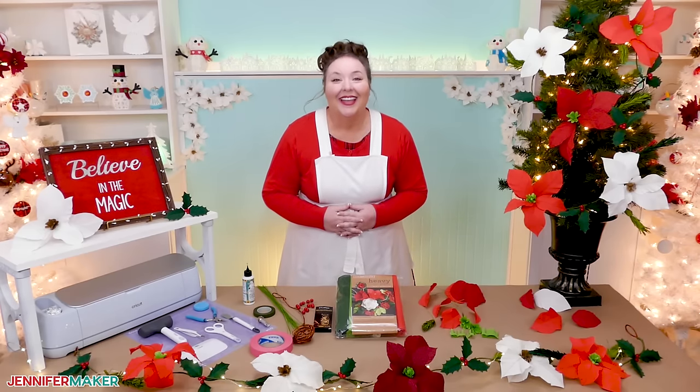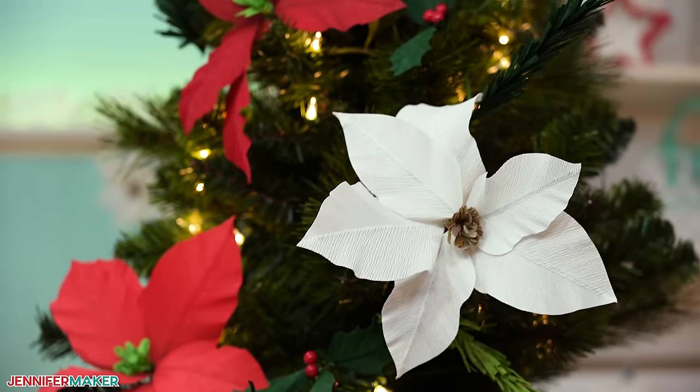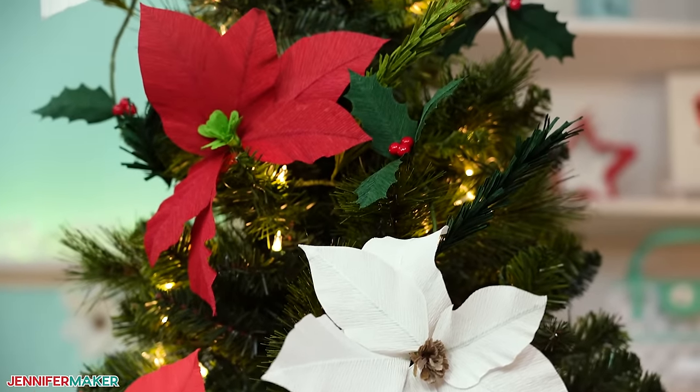Hello everybody, Jennifer Maker here. It's a beautiful day to make something festive for winter. Today, I'll show you how to make this lovely garland with poinsettias, holly, and pine branches.